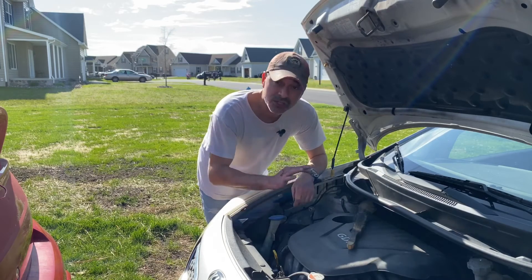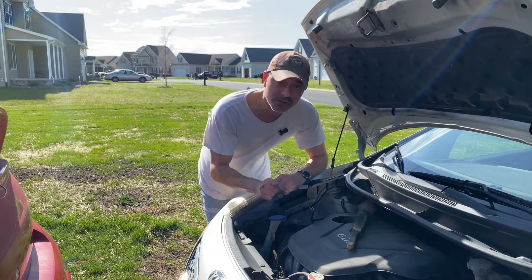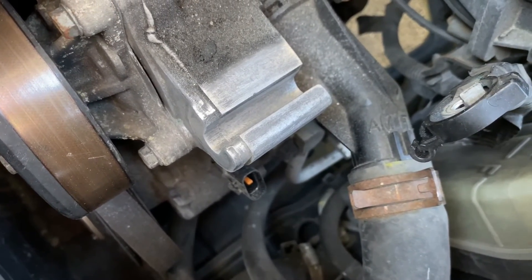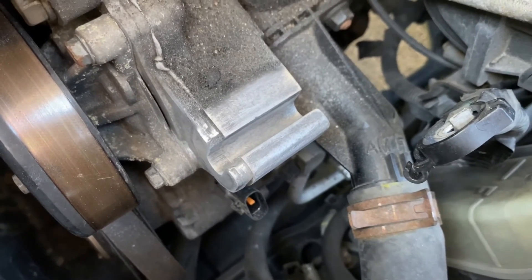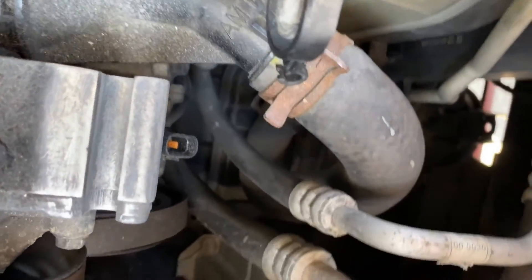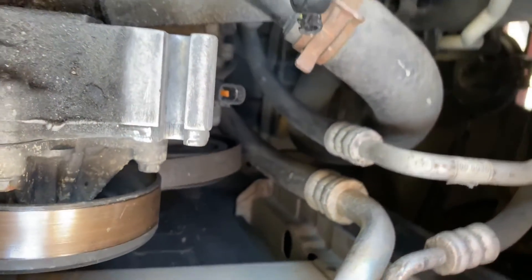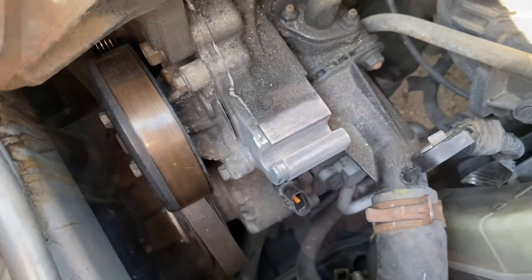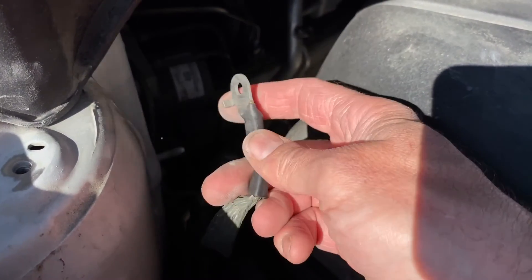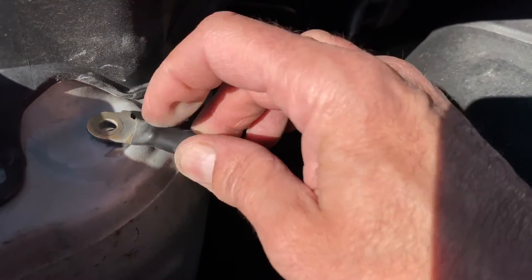Everything is all cleared out — scraped it, sanded it down. Nice clear clean metal so we have a nice solid connection. Look at that — going through where the through-bolt goes, nice and clean and shiny. You can see the comparison: how dirty it was versus how clean it is now. I cleaned off the engine block ground connection as well even though it was testing fine. While we're here, let's get that all cleaned off so we have a nice clean metal-to-metal connection for this ground off the engine.